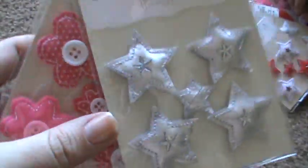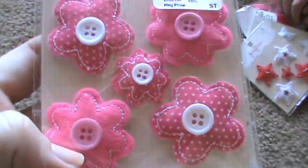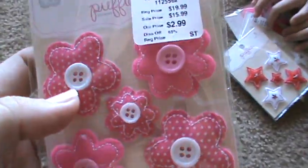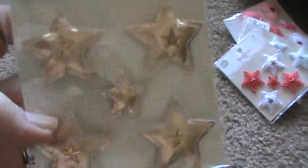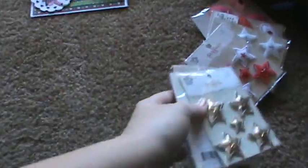I also got this pack of puffies with blue and white stars, silver stars, these little pink polka dot flowers, and then these gold ones. These were $2.99 also — so four again for $3.